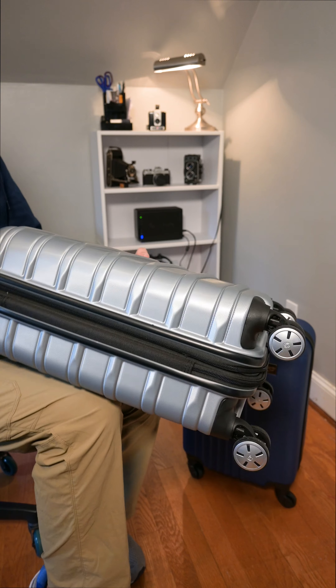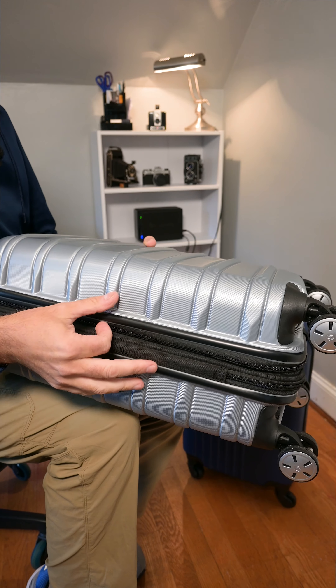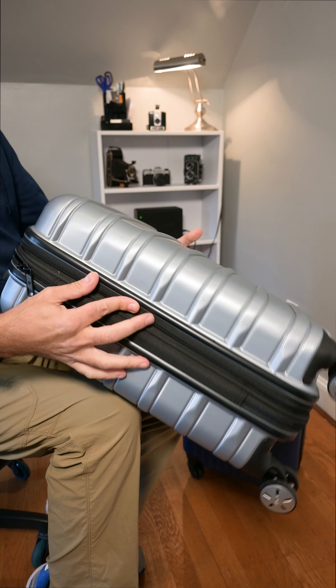Comparing the two — also forgot to mention that the Samsonite is expandable, so it will increase in space about an inch or two.